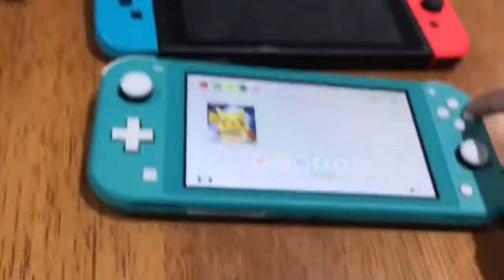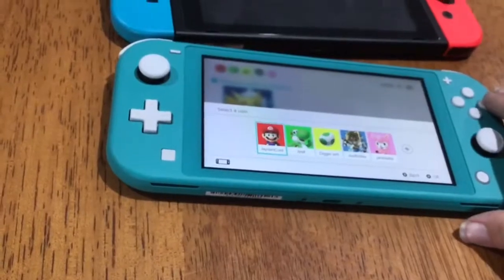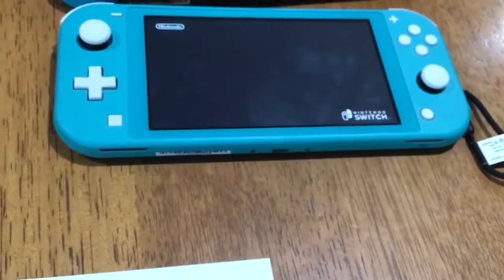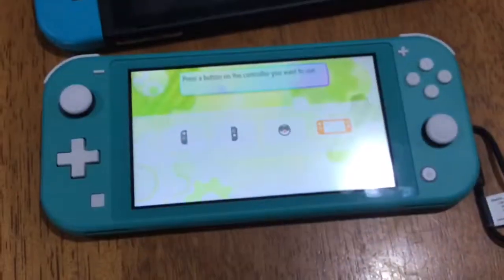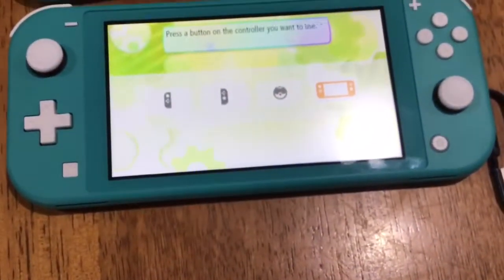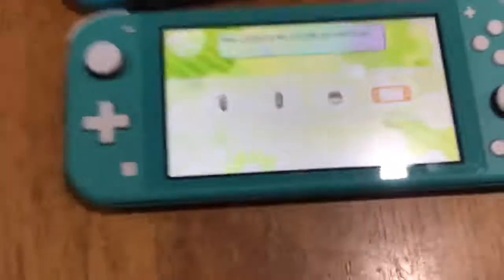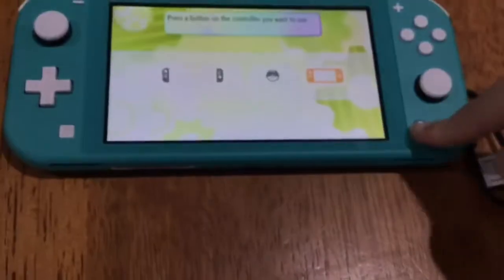Actually, let's not pair our controllers right now — let's go into Let's Go Pikachu and see if it works. Let's go in as me. Here's our actual Switch with Let's Go Pikachu, and here it works fine. Oh — we've got this on the Switch Lite working too!